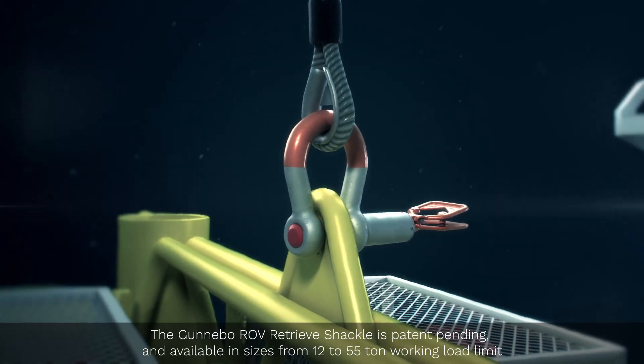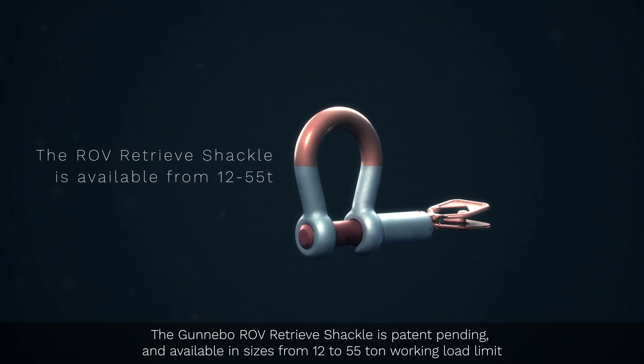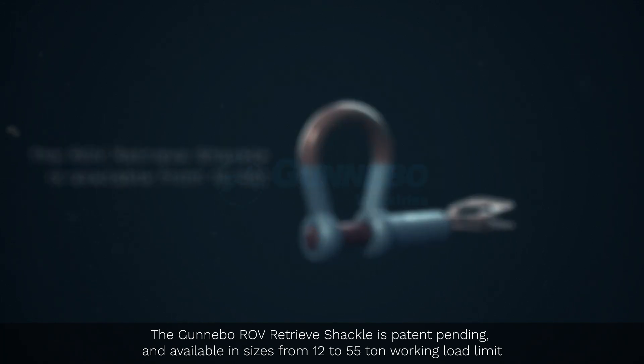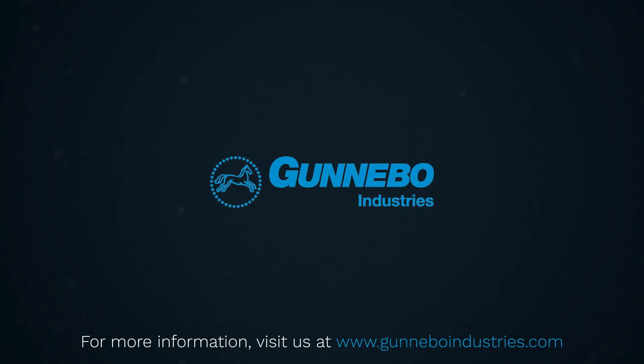The Gunnebo ROV Retrieve Shackle is patent pending and available in sizes from 12 to 55 ton working load limit. For more information, visit us at www.gunneboindustries.com.